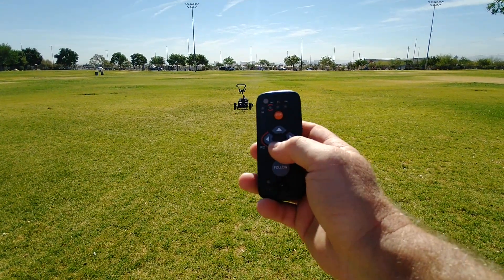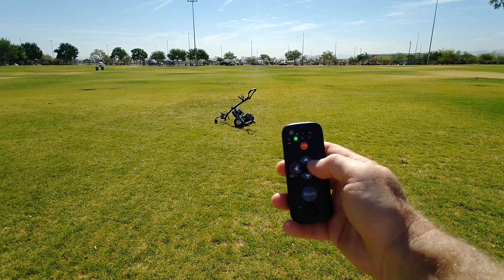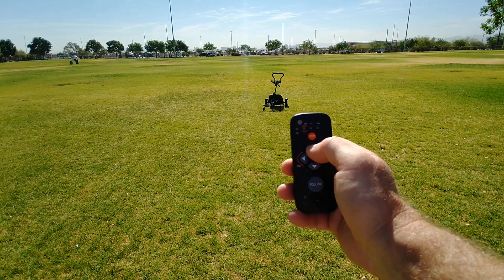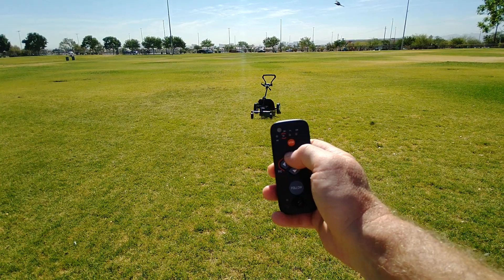I'll go reverse. I'm going to go forward, or I can hold down the button and get it up to top speed at 4 mph.